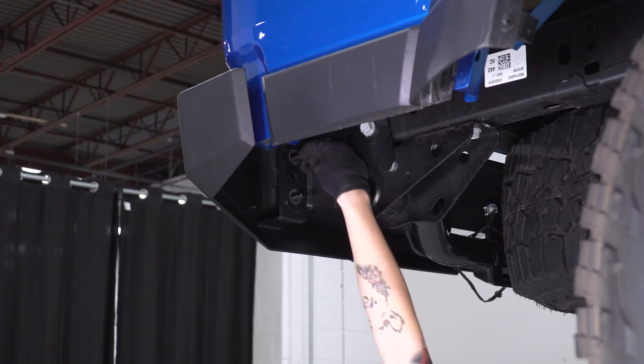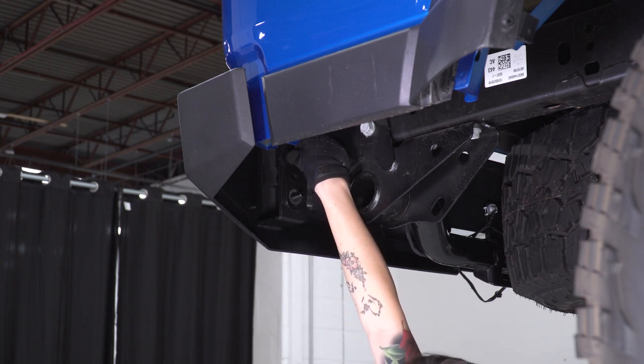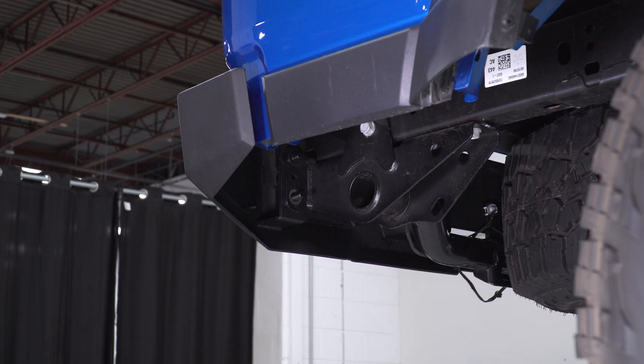Now you can repeat that on the other side. As always, before there is hardware attaching your bumper, you want to be very careful about going underneath it.